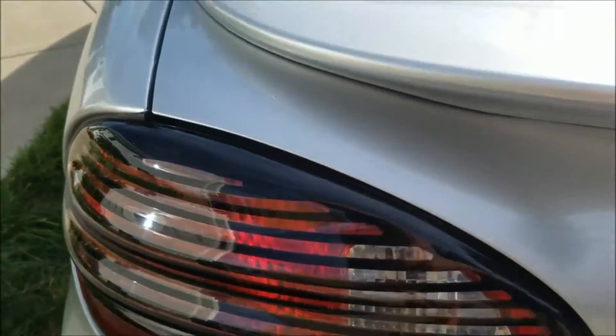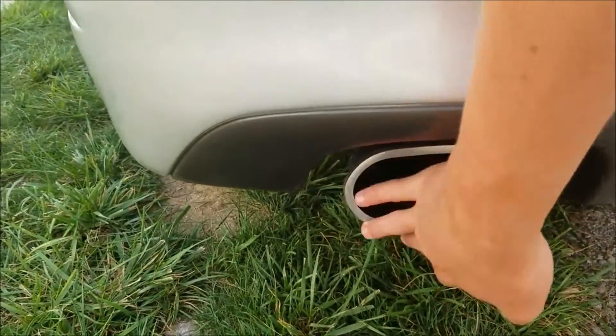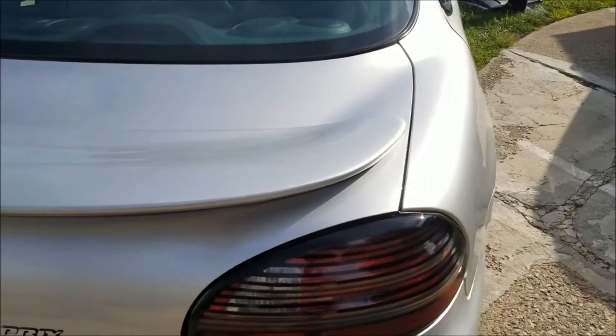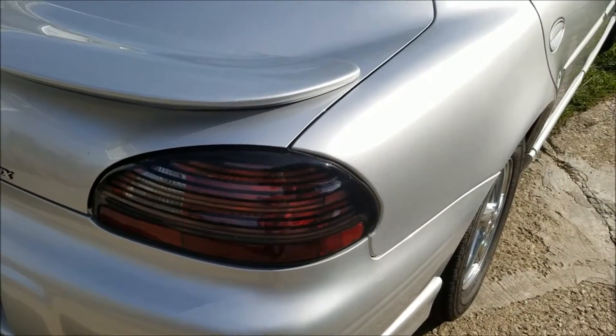You got the nice taillights, you got this, you got these which I did — a video for that is also available, I'll put that in the description or I'll put it right up on the thing.